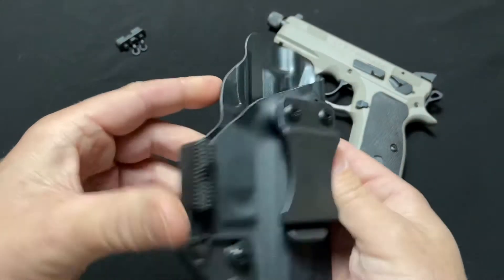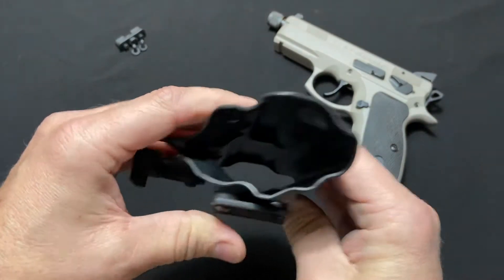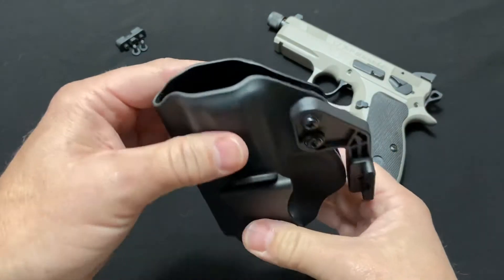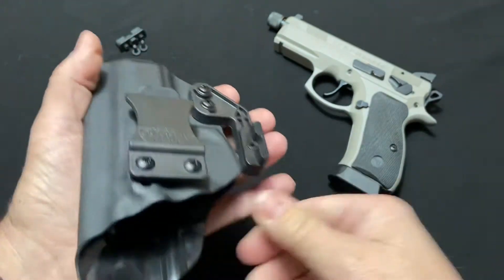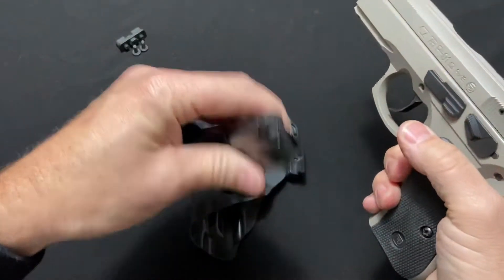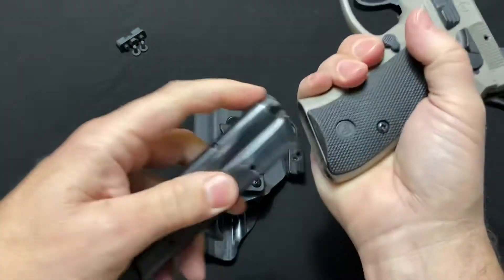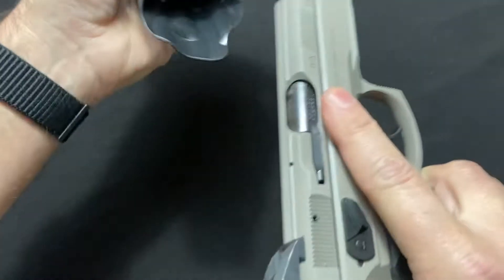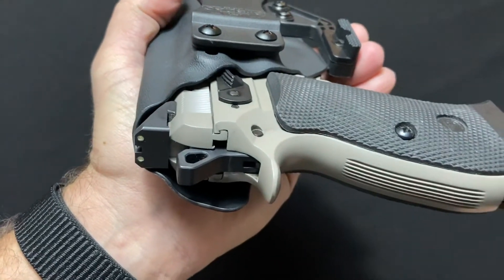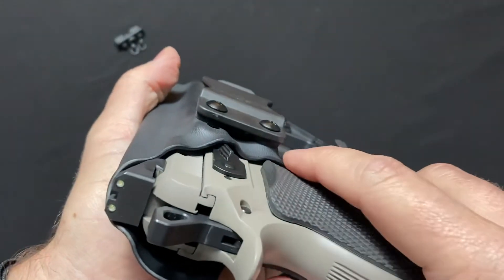This thing is made really well — it's made of 0.080 kydex, so it's very rigid. There's a little flex on its own, but once you put the gun in the holster there's zero flex. Speaking of retention, this has been safety cleared before the video, but check out this retention — probably some of the best I've seen. Very nice click, and you can see how well it's formed.